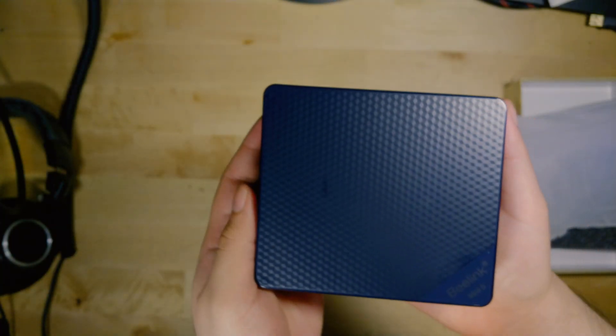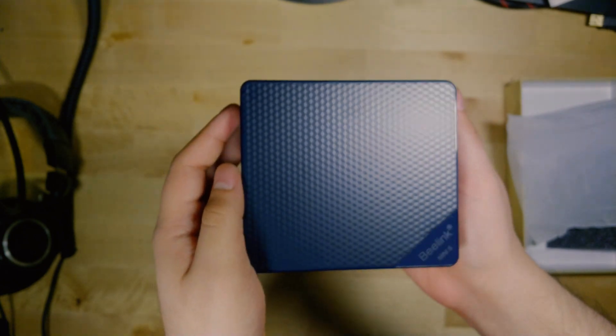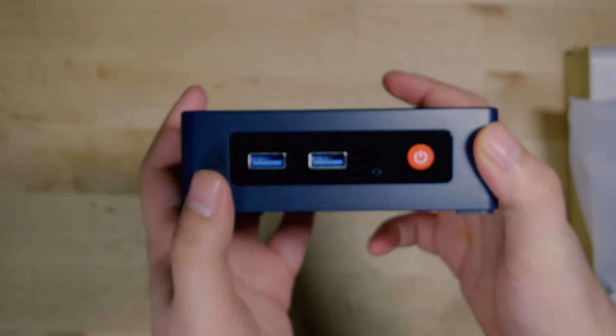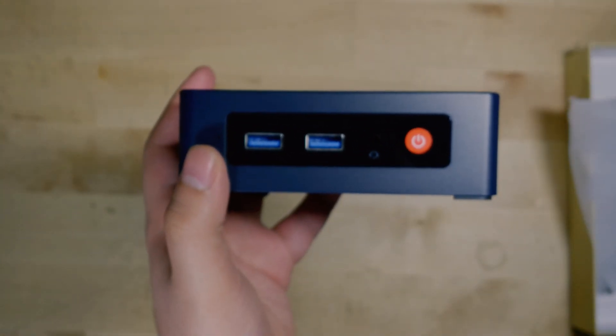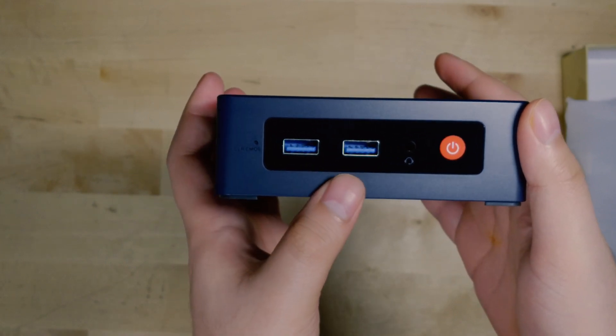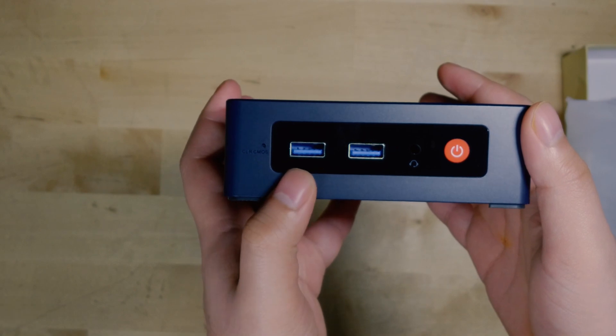Taking a look at the actual body of the system, you can see it is a very nice design. The whole chassis is made out of plastic, but it doesn't feel cheap and it doesn't feel like it's just going to fall apart in my hands. In general, I'm a big fan of B-Link's design philosophy on their systems — they all tend to be around the same shape and design.